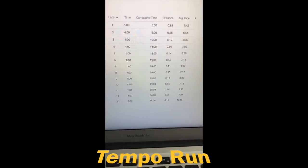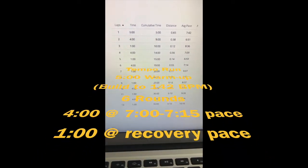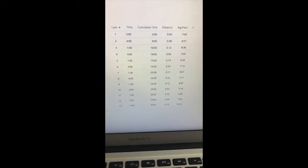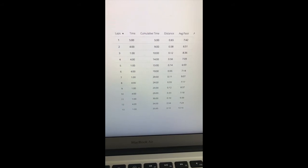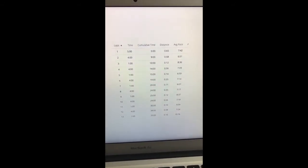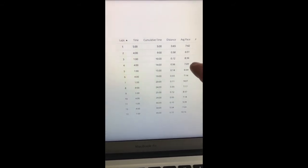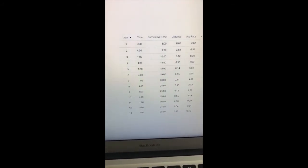Here are the splits for the tempo run. Going into it I thought I could run a 7-minute per mile pace at my 5Ks for my triathlon, so I wanted my tempo to be a 6:45. But the night before I went — that's not realistic — so I switched it to between 7-minute and 7:15 pace. I jumped right out: four minutes on tempo at 6:51, then an easy one minute, then back to four minutes at 7:09, still within my range.